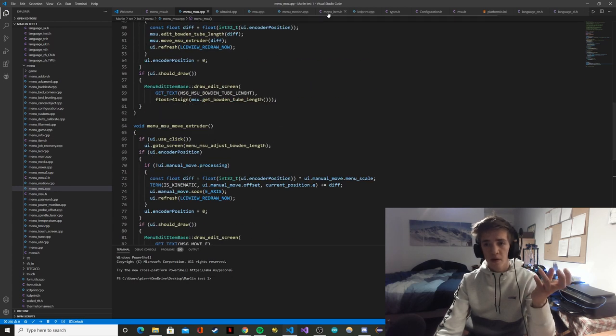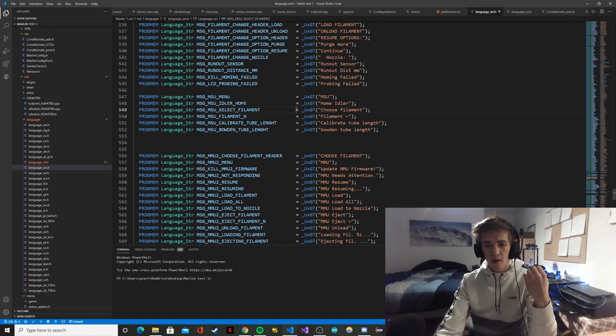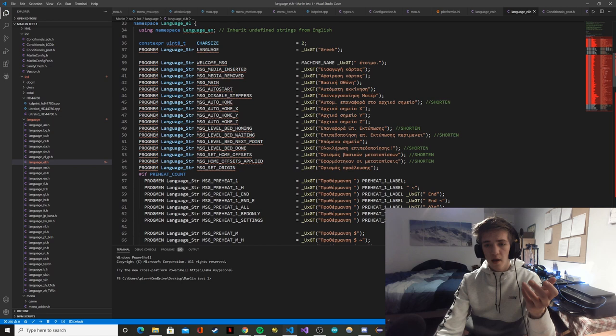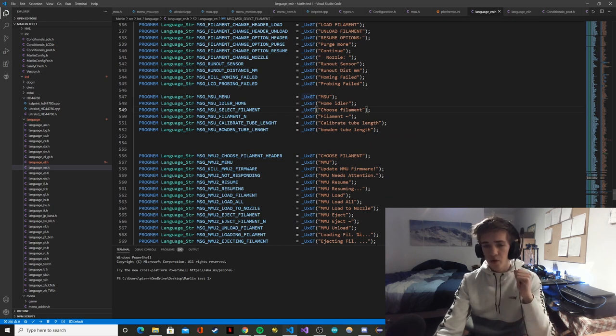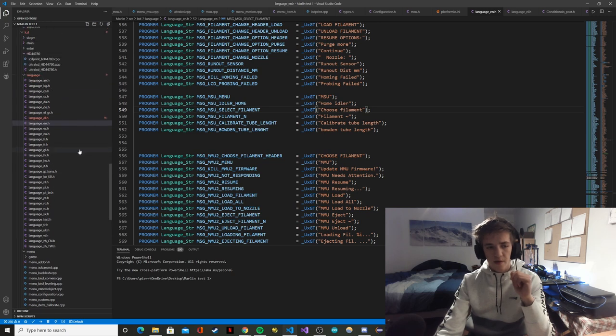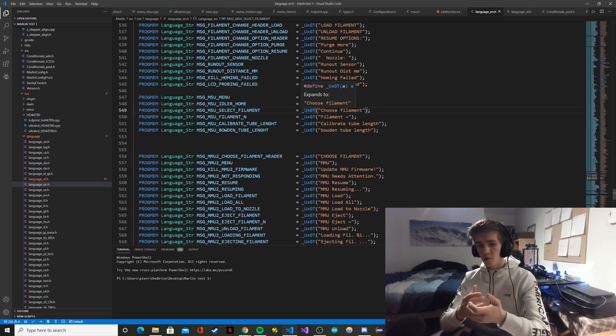One interesting thing to point out is how Marlin handles multiple languages. Everything displayed on screen goes through a language file where you put your variable name and the actual text. There's a separate file for every language with the proper translation. I've only done the English version since I'm not going to translate it to 15 or 20 different languages. That's pretty much it for the coding side — if you want to build an LCD menu for yourself and want advice, you can contact me directly.